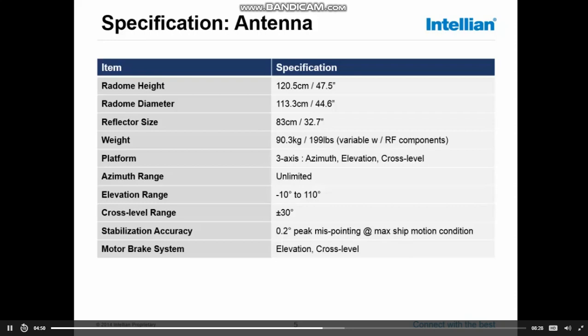The weight of the antenna is about 90 kilograms, depending on the type of BUC installed. It's a three-axis system, so it can move in azimuth, elevation, and cross level. The azimuth range is unlimited — no end stops. The elevation range is from minus 10 to plus 110 degrees, meaning the system can track below the horizon and also track over the 90-degree top. The cross level range is 60 degrees total — 30 degrees either way. There are elevation and cross level motors with a motor brake, so if the system is not powered, the brakes prevent the dish from damaging itself.